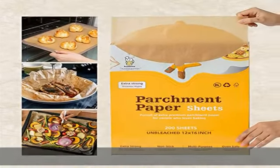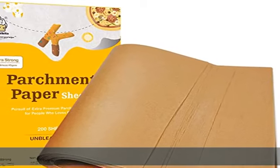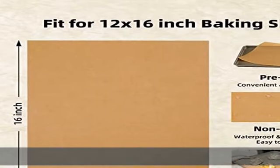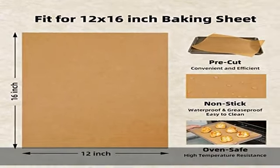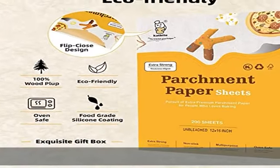Pre-cut baking parchment sheets. Are you still worried about curly 12x16 parchment paper quarter sheets and spending time cutting? Pre-cut parchment paper sheets can help you get rid of these troubles. Just pull one of the pre-cut 12x16-inch parchment sheets out and it's ready to use.